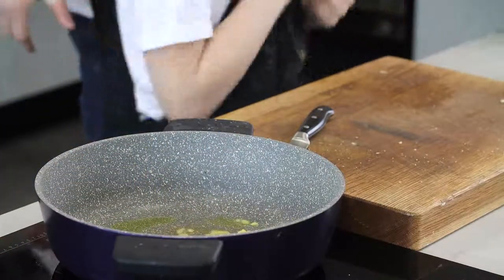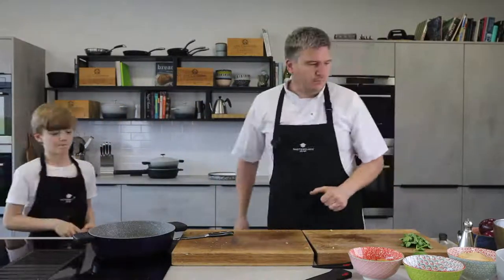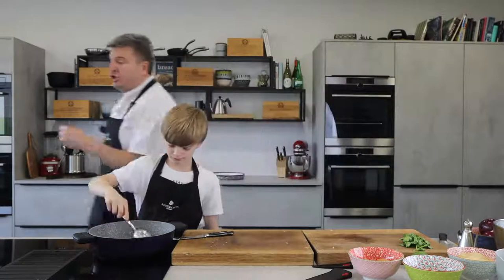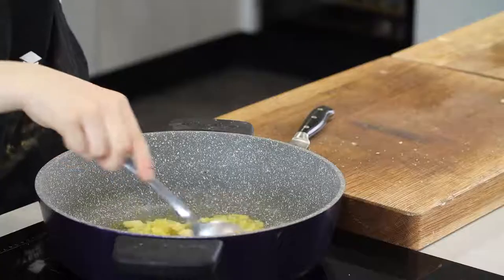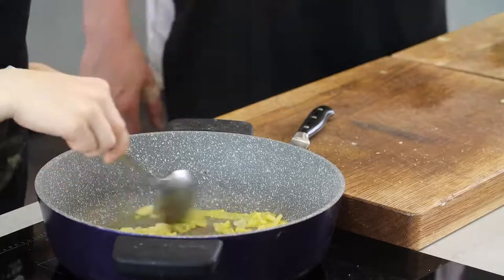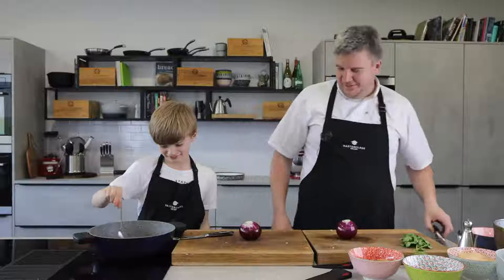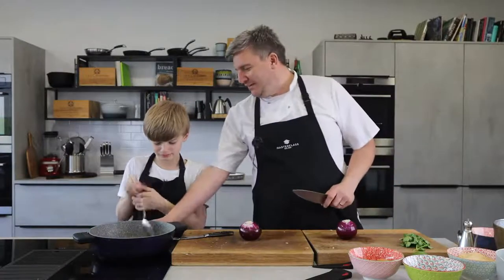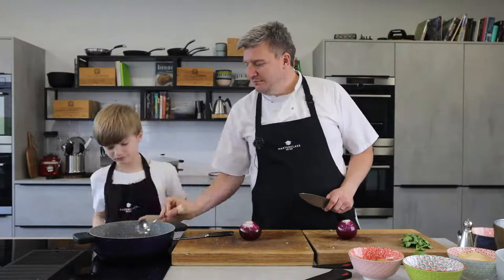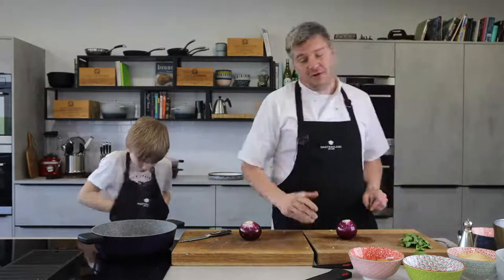Time for onions. What we're going to do is get that spoon and just give that a little stir — stir the ginger and the garlic together. We're going to add a little bit of salt and that will start drawing the moisture out. I use red onion for colour — red is sweeter.